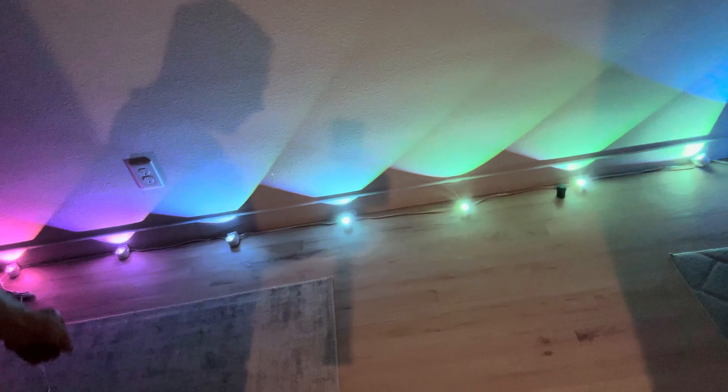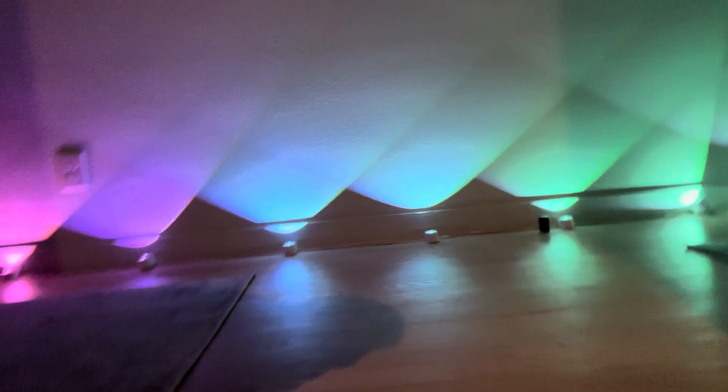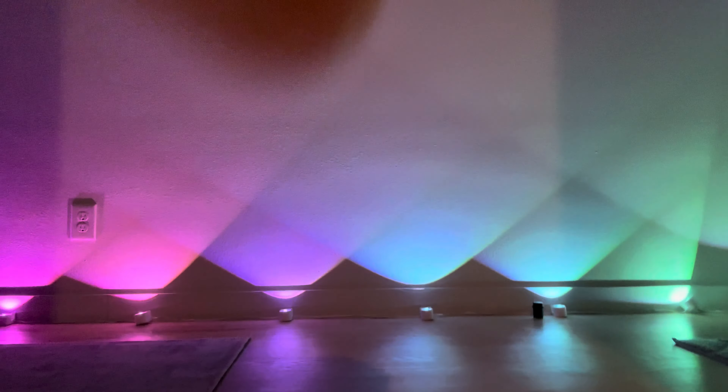Let me take you guys out here so we can see what we're doing and what we're working with. Let me turn off my light here. So here are all the lights — let me aim the camera down so you can see what's going on.